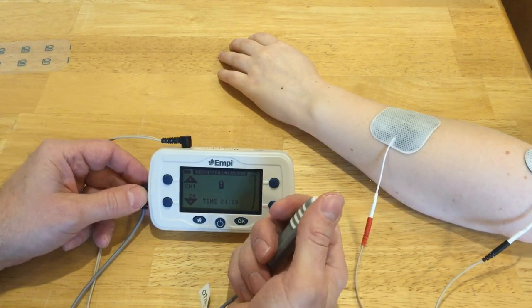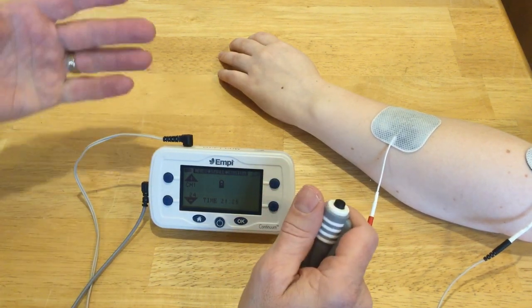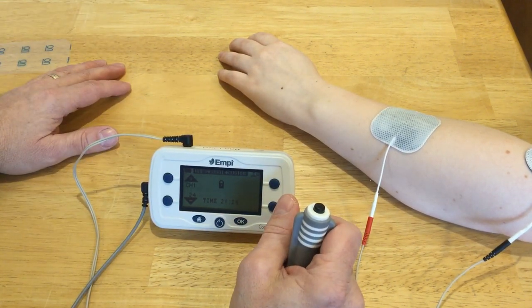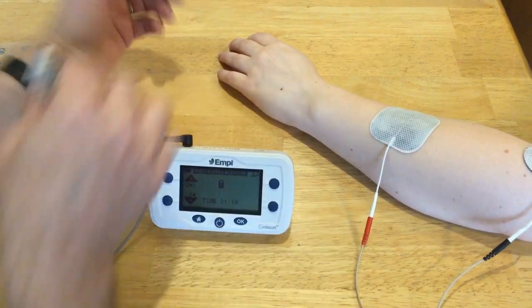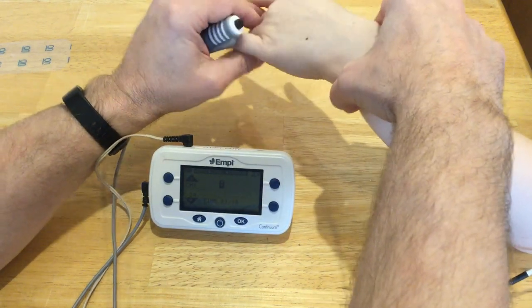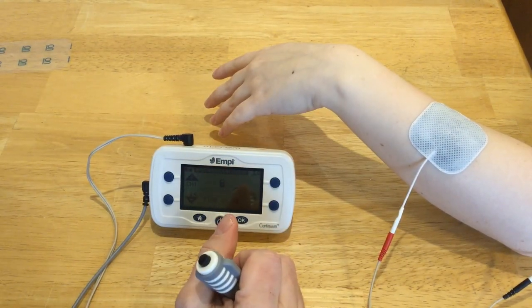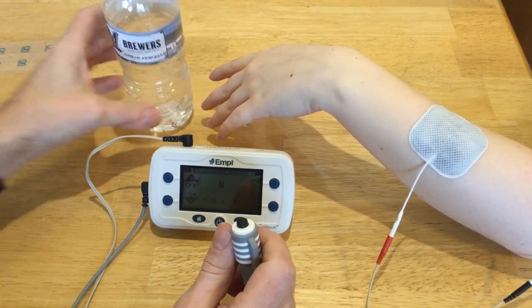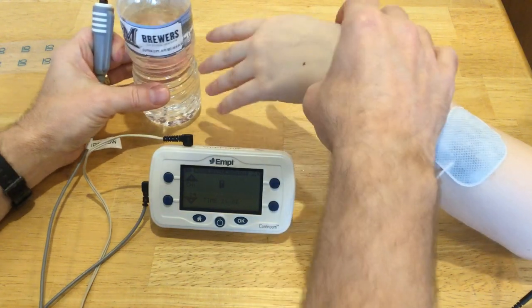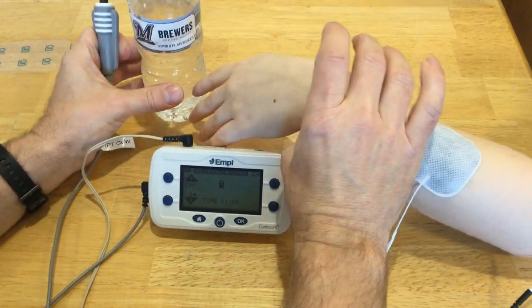The ramp up and ramp down still work, but the switch will control the on and the off. So if my patient had a radial nerve palsy and wasn't able to extend her wrist — just let your wrist flop — with the wrist flopped like that it's not very functional. Say I have a bottle and I want her to grab it, but she can't extend her wrist — she'll just run into it.